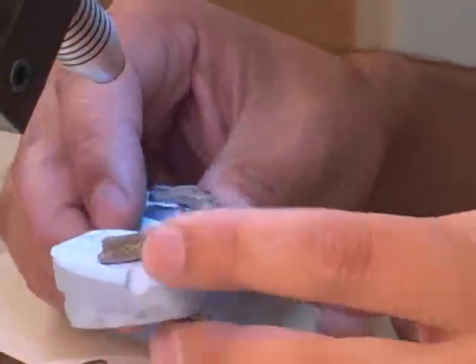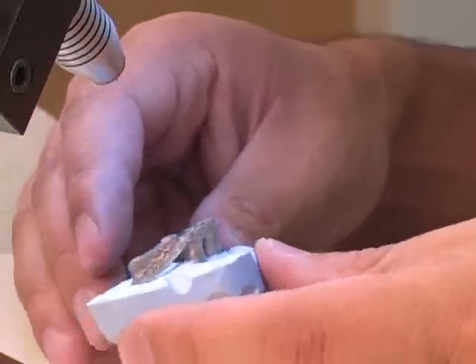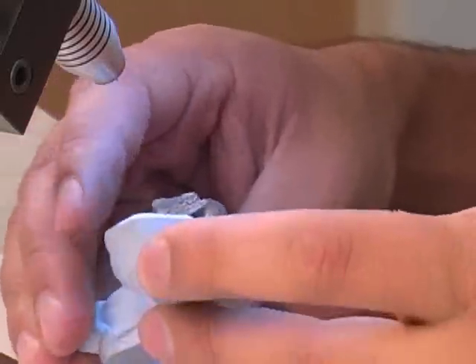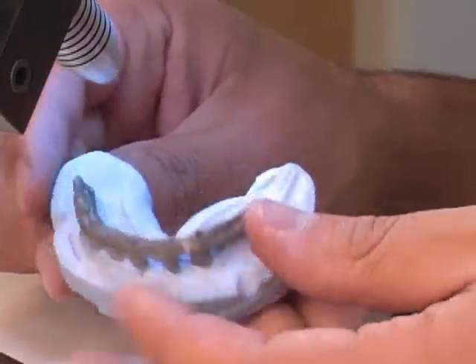We just added a piece here to heighten our implant bar, so you can see the weld going all the way around, and we just cleaned it up.